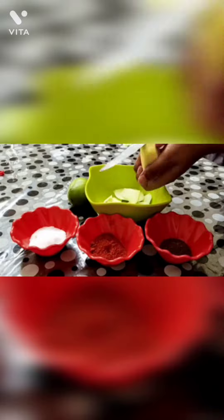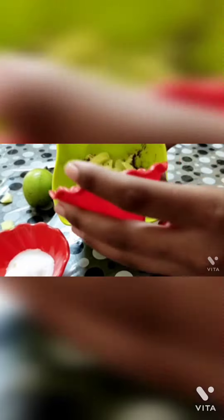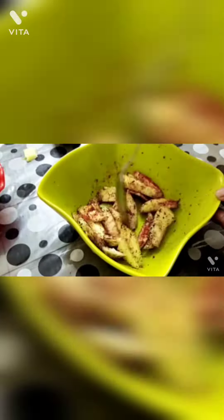After cutting, add some jeera powder. After adding jeera powder, add some red chilli powder. Now add some salt to taste. Now mix it gently with a spoon.